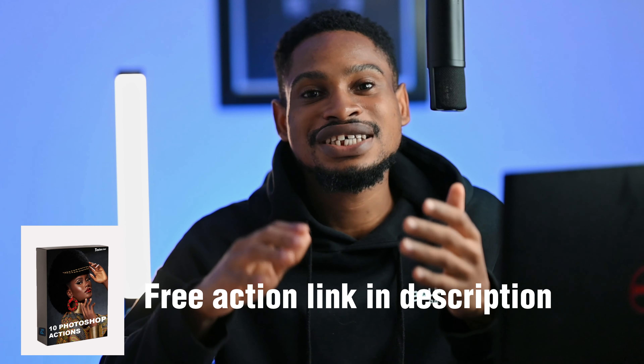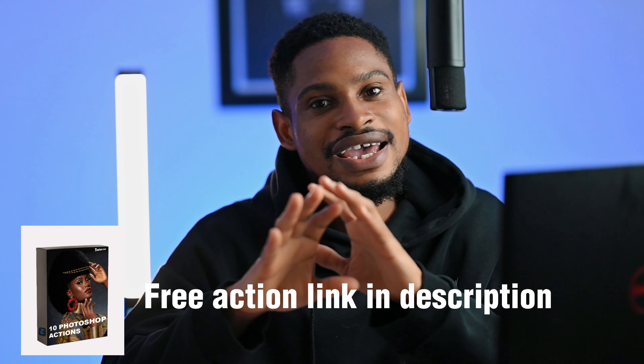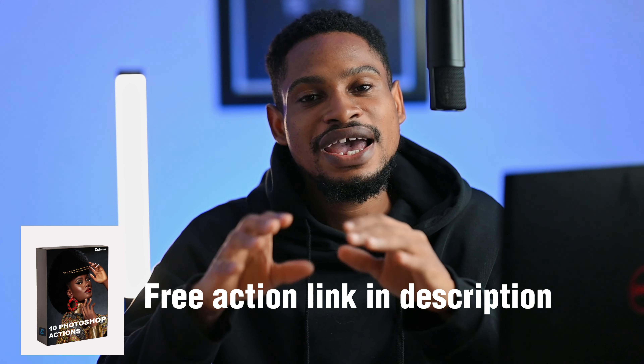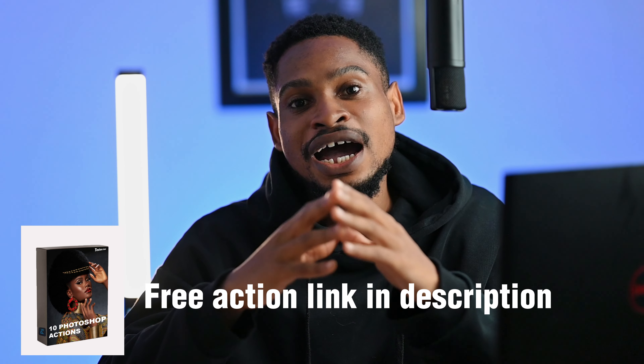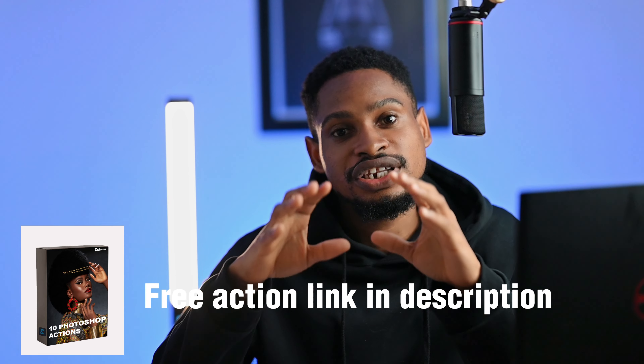I really wish I knew how to create actions — not just frequency separation, but any action at all in Photoshop. I actually have 10 full actions which I'm giving away for free. You can download them; the link is in the description below.